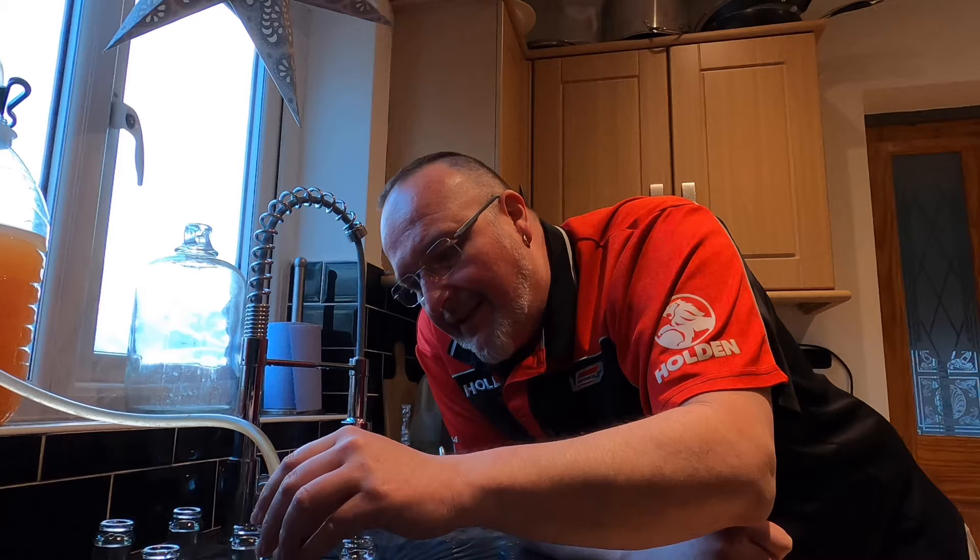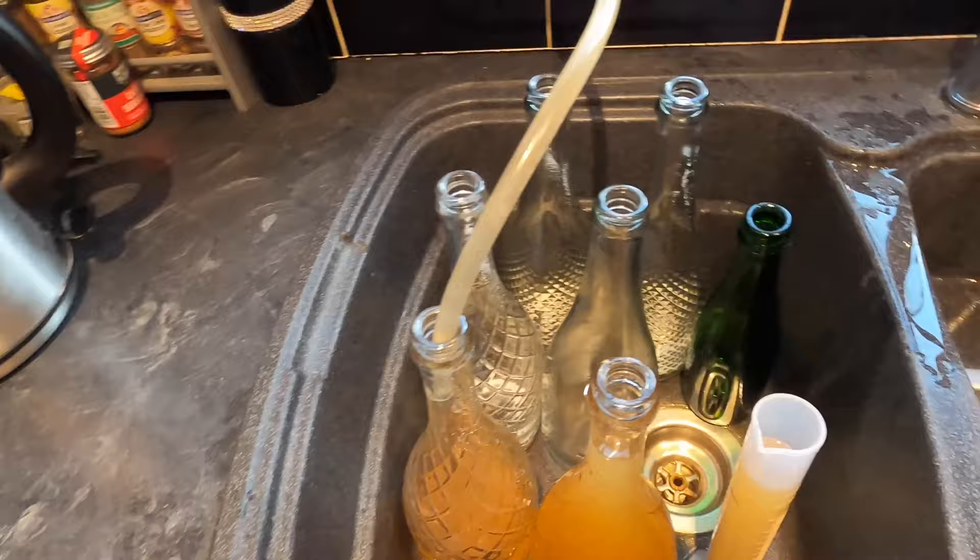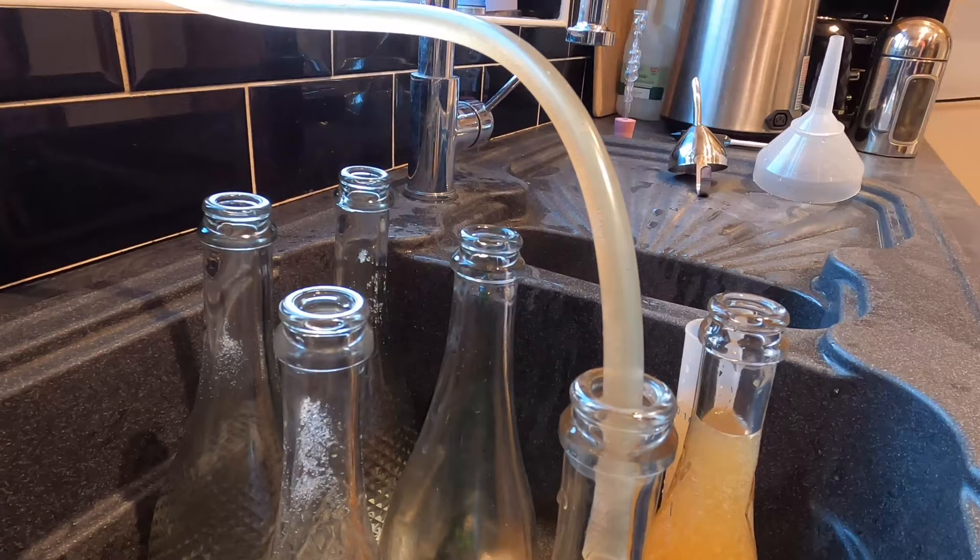I'm just approaching the top of the first bottle and into the second — lovely stuff. I've chosen to use clear bottles on purpose because I quite like that colour, I think it's nice. It would have been good if it cleared properly, but I didn't expect it to, given the fact that I'd put boiled sweets in there.